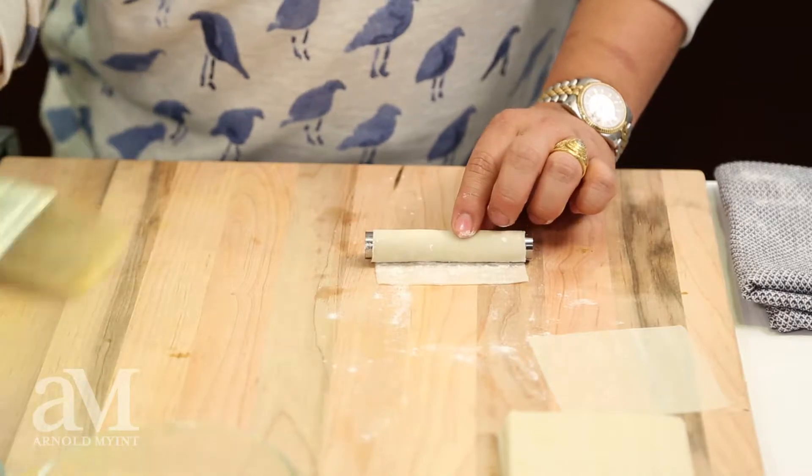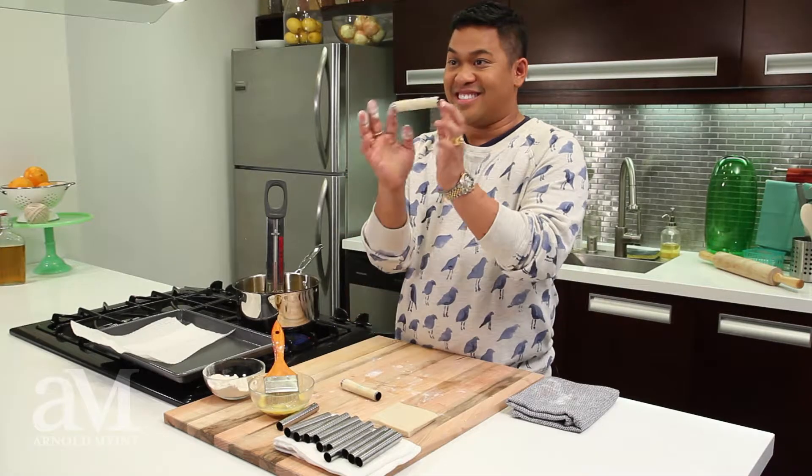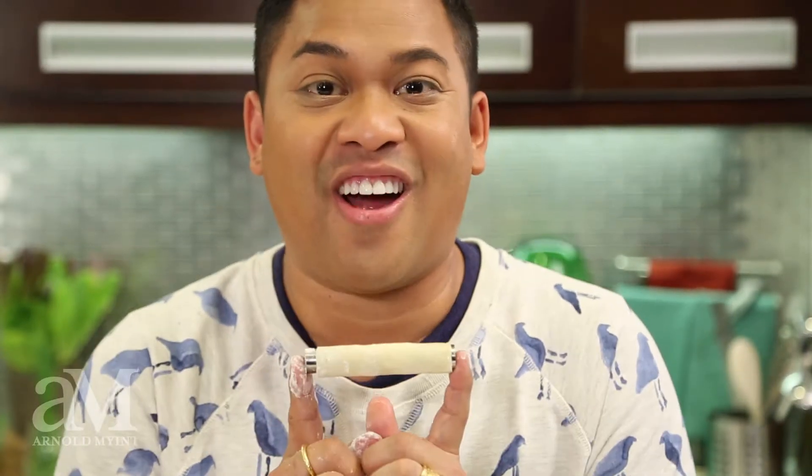Then I'm going to roll the wonton skin two thirds through, take a little egg wash, brush the egg wash on the end, roll it to seal it, and there we have it — step one of my cigar.